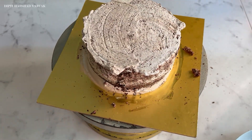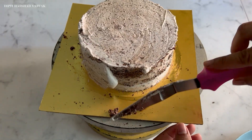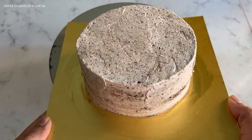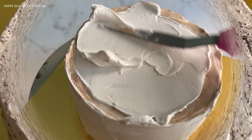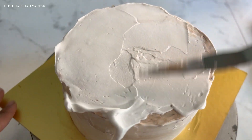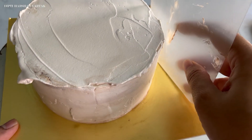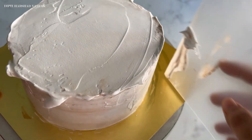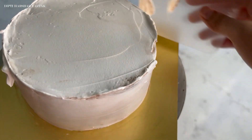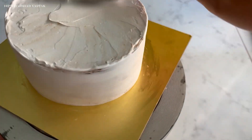After your crumb coating is done, do not forget to refrigerate your cake for at least 20-30 minutes. Also, remember to clean your cake board nicely before you do the final layer of frosting on your cake — it is so important. After refrigerating, now it is time for the final cake layer. Apply a generous layer of whipped cream on top and on the sides of your cake as well, and use a plastic scraper to smooth out the sides and top. Please remember that using the right tools is very essential if you really want to have a beautiful smooth finish on your cakes.